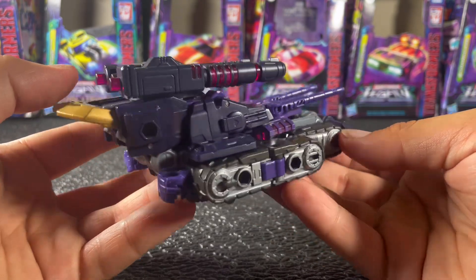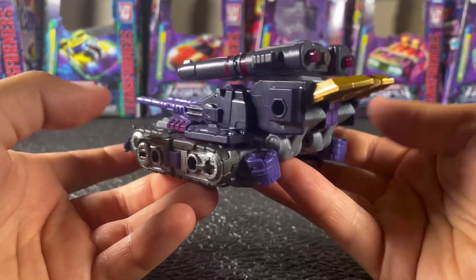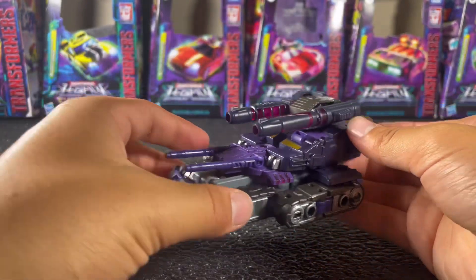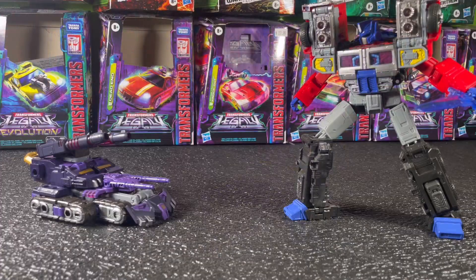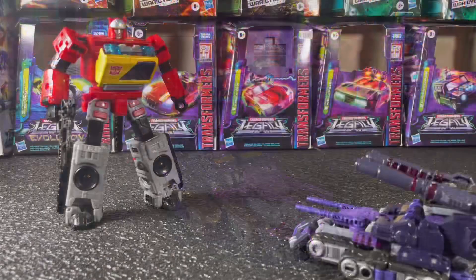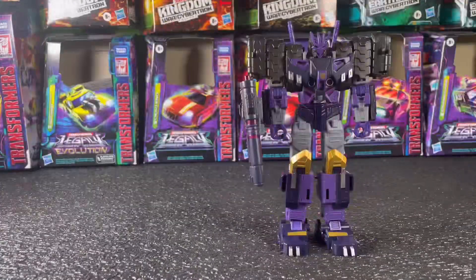This figure is definitely something I would recommend picking up — he is really, really awesome. He's got basically no kibble on him, and his alt mode and robot mode are super slim. Usually mainline Hasbro figures are just caked with kibble, but with this figure I can barely tell he transforms. In fact, it almost looks like a third-party masterpiece, which is very impressive.